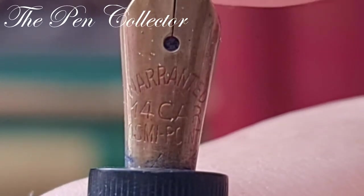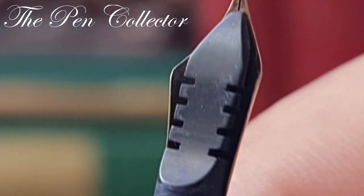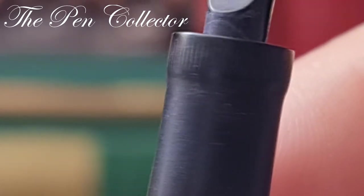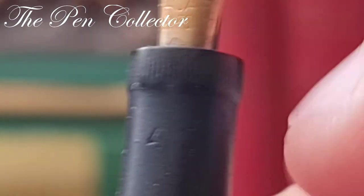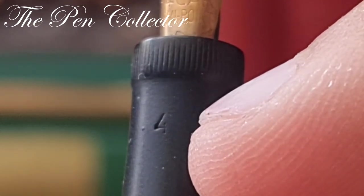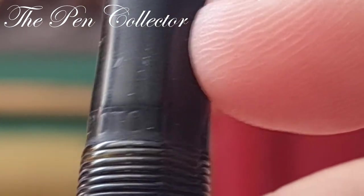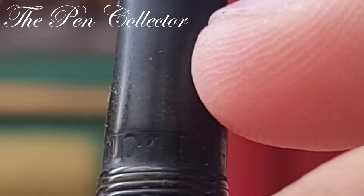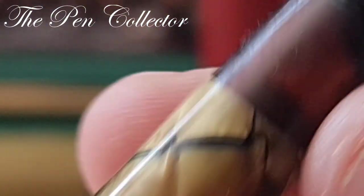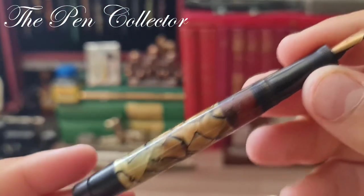At the back we have a simple ebonite feed in quite a nice-looking form. As a detail, we have a '4' on the grip section, thermically engraved. Also, if we look at the end of the grip section, we have 'Otolo' and again 'Breveté.'